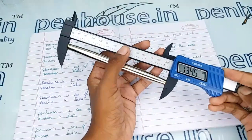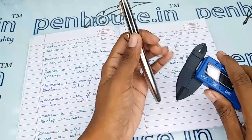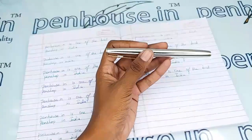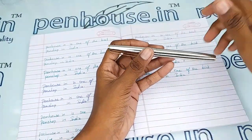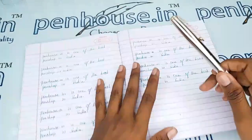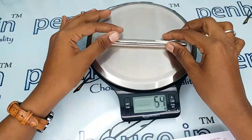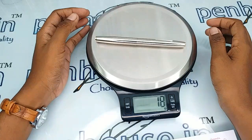With cap, the length is 134.5 mm. With these measurements you can get some idea about the pouches for this pen — if you maintain it using pouches, the same aesthetic and shininess will last forever. The entire weight of this pen is 18 grams.